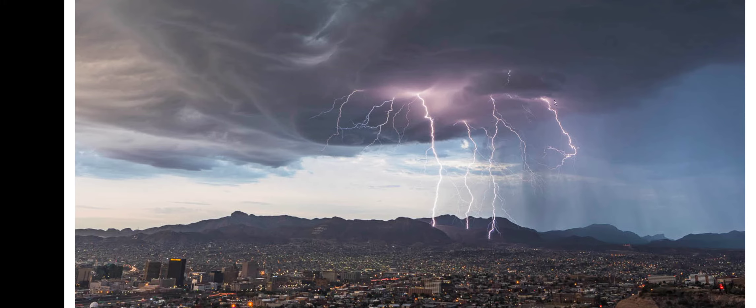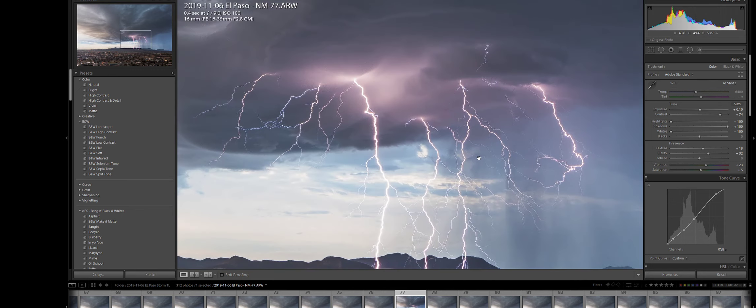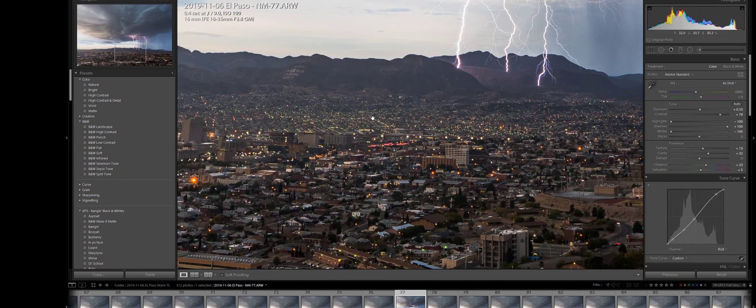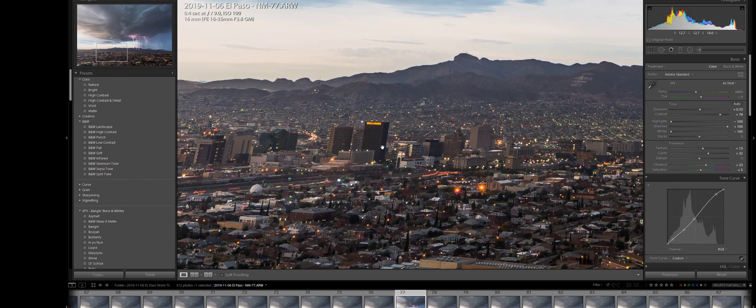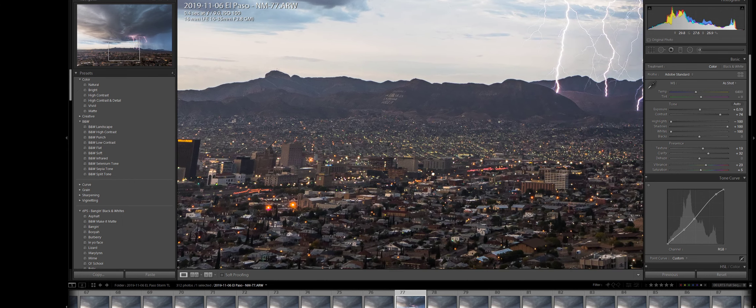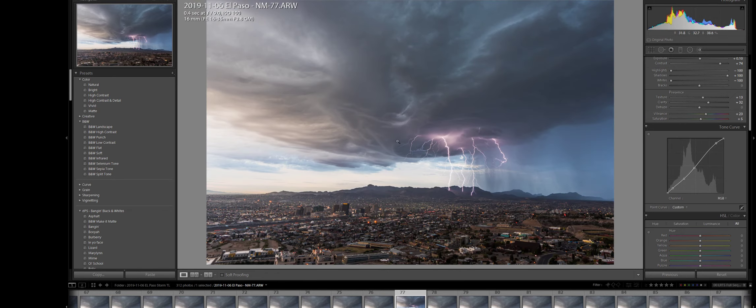That's how I go through and do a basic edit from start to finish using just Lightroom to have a nice-looking image. I'm pretty happy with that — at full one-to-one there's plenty of detail in the city as well. Because I shot using a 16mm lens, I can't straighten these angles without the straightening tools, but I'm not going to mess with that. The focus here is on the lightning. I hope you enjoyed it and I hope it helps you learn how to really focus on the sharpening of an image.